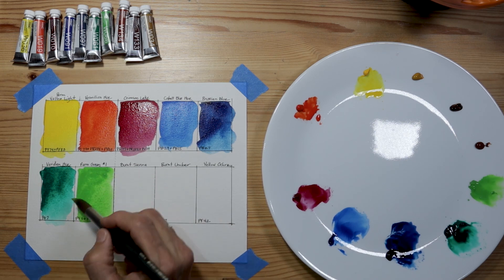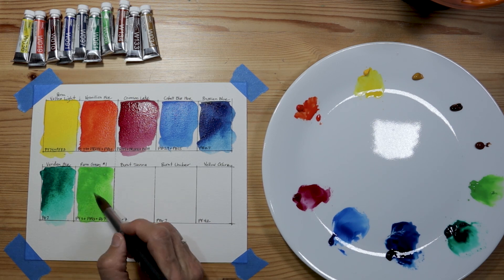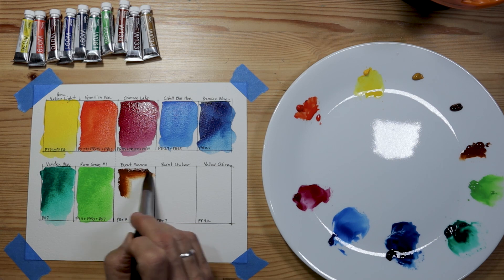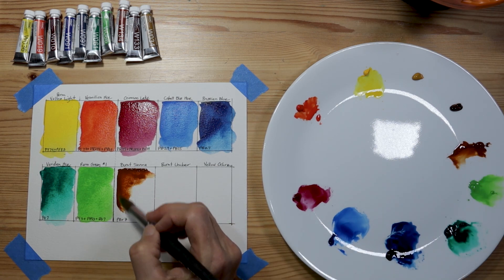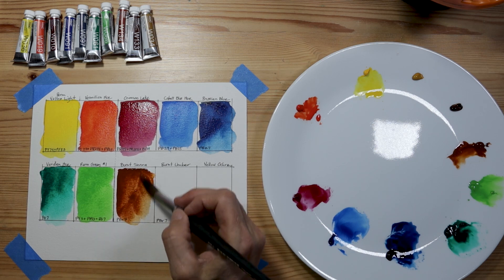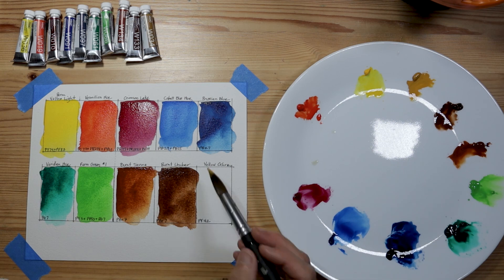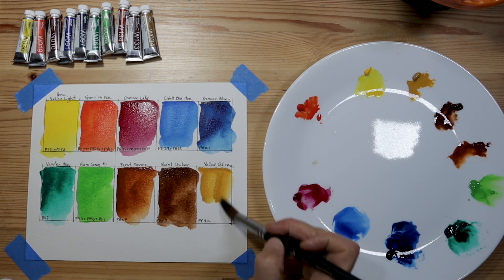I can't say that's a color I would probably use a lot, but it might mix nicely with the blues to get different greens. Now moving into the earth tones — this is burnt sienna, and like most burnt siennas, this is PBr7. Also PBr7 is burnt umber. And the last color on my chart is yellow ochre, which is PY42.